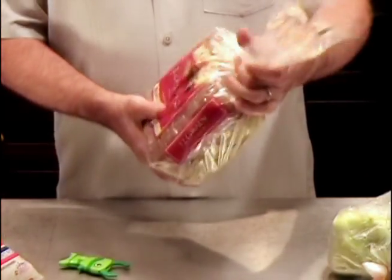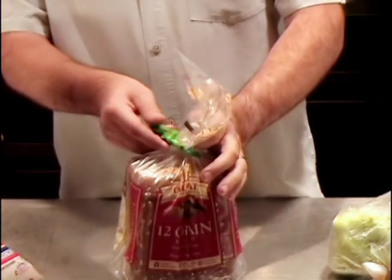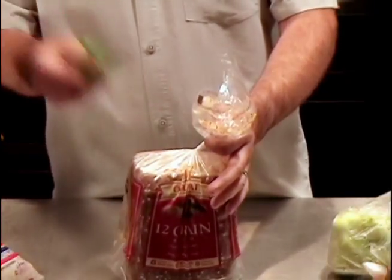Let me show you how it works. You grab your bag, give it a little twist, and let the air out. Grab your Fish Clip, put the jaws around the side, thumb on the tail, you pull on the fins and it holds on super tight. It won't let go until you push the fin to release it.